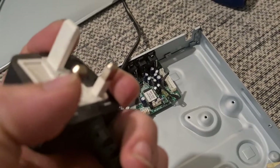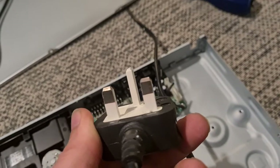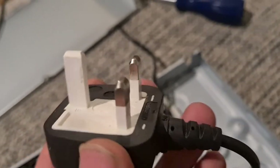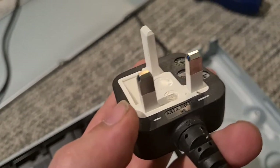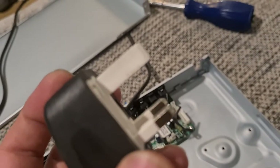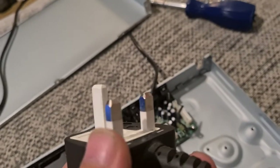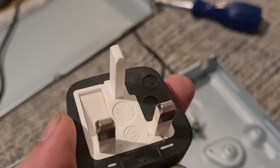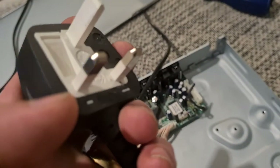Unfortunately this plug isn't brass — these little pieces here could be brass, but they could also be aluminium. Aluminium isn't worth a lot unless you have a lot of it — it's something like £1.20 a kilo — but it's worth saving. It's a very light metal so you do need a lot of it to make any money, so hopefully these are brass.